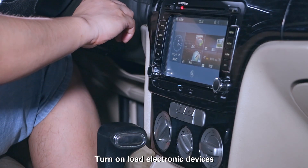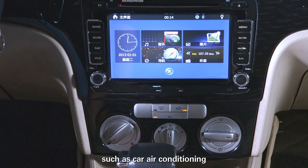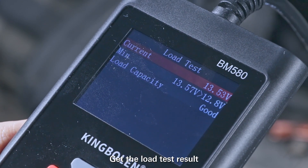Turn on load electronic devices such as car air conditioning, car audio, etc. Keep 2000 to 2500 RPM and get the load test result.